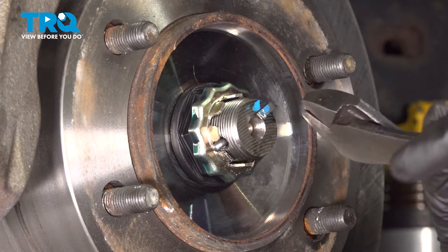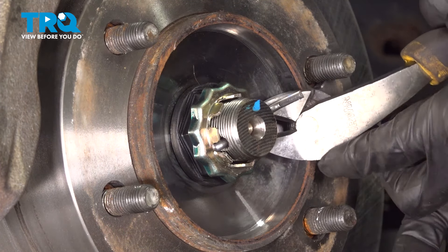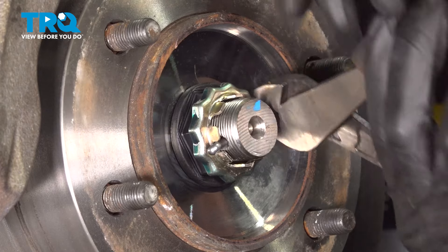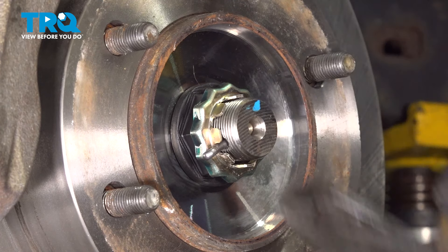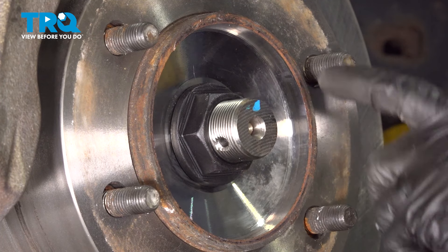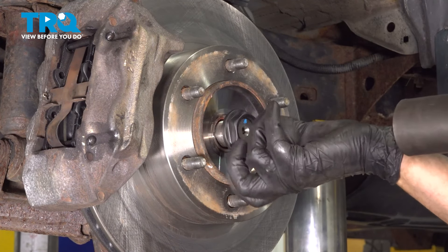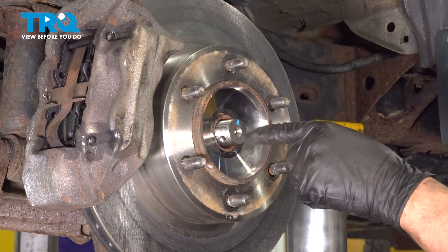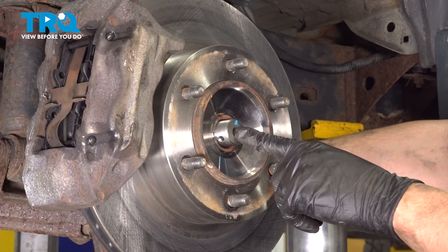Grab some cutters or whatever you have that fits in here — sometimes needle-nose pliers fit too. Just try to bend this cotter pin out of the way and then remove it. I'm just going to cut it; we're going to use a new one anyway. Always use a new cotter pin. Take this locking cap off, then get a 36mm socket and remove the axle nut. Take this off, and now make sure the axle pushes through. If it's seized, you can use a rubber mallet or a punch and a hammer, punch it right in the center, and break it free off of the splines of the hub.